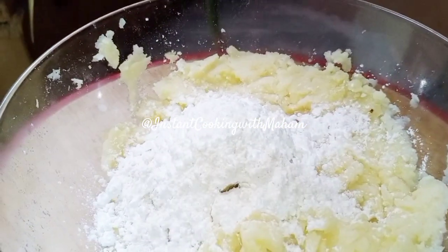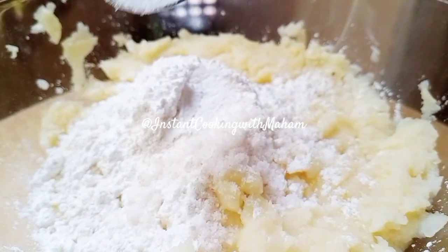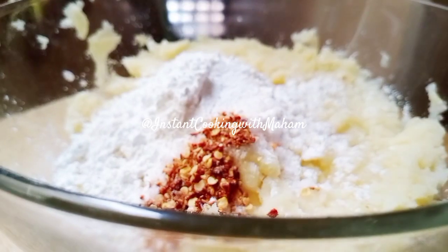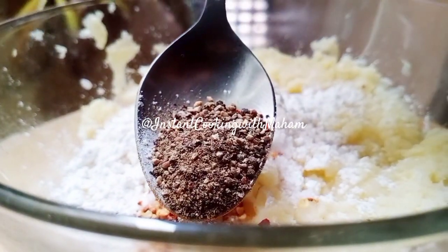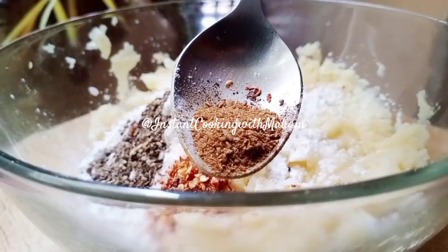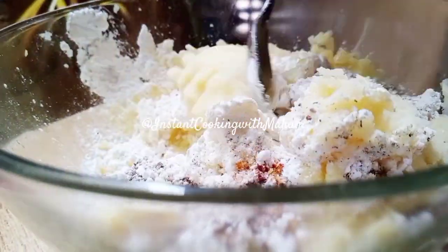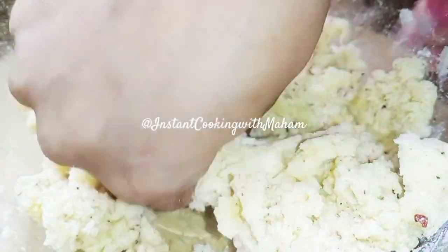We will add 1 cup of corn flour, 1 and a half tablespoon salt, and some spices. Now mix it all together well.